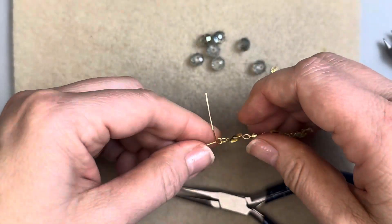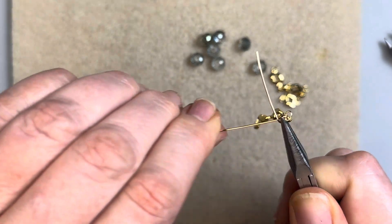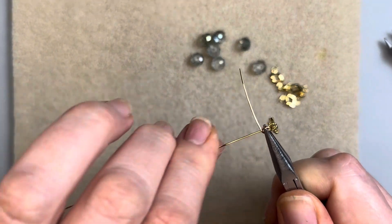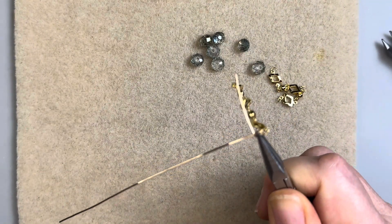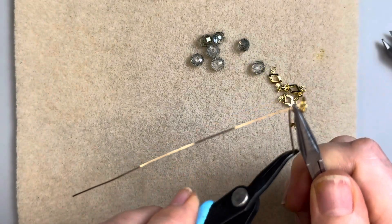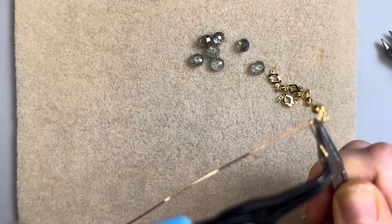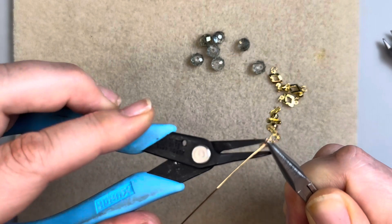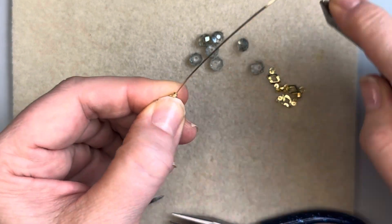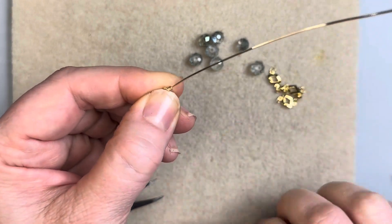Sometimes I find that I get too rough and I change how the loop looks, and I don't want that. I have the tippy tip of my chain nose pliers locked in place to help me maneuver around the loop — you do not want to sit on top of where your wires are crossing. I have some bent chain nose pliers and I'm going to do three wraps. This is German style wire — 22 gauge in gold — and Jesse James Beads does have it on their website.